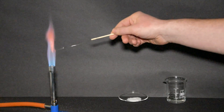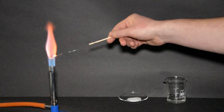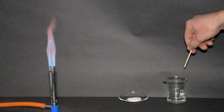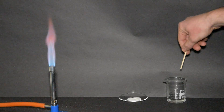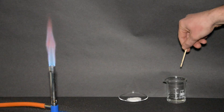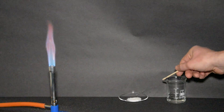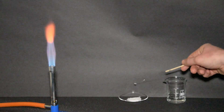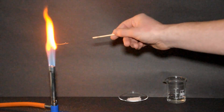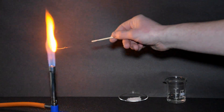Flame tests in the laboratory are always harder than you would like. First of all you start with a nichrome wire, and it needs to be heated until it is absolutely glowing red hot. Then you dip it into hydrochloric acid to get rid of any salts, before dipping the nichrome wire into the compound you want to test and holding the wire in the hottest part of the flame. You should see a very distinctive colour — in this case the bright yellow of sodium.